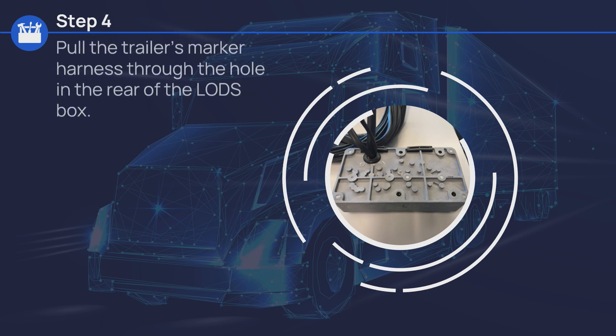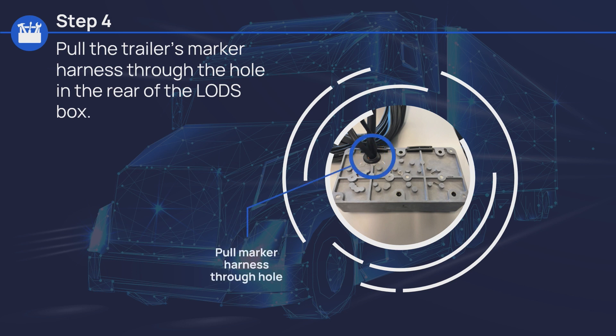Pull the trailer's main cable through the hole in the rear of the LODS box. Also pull the trailer's marker harness through the hole in the rear of the LODS box.